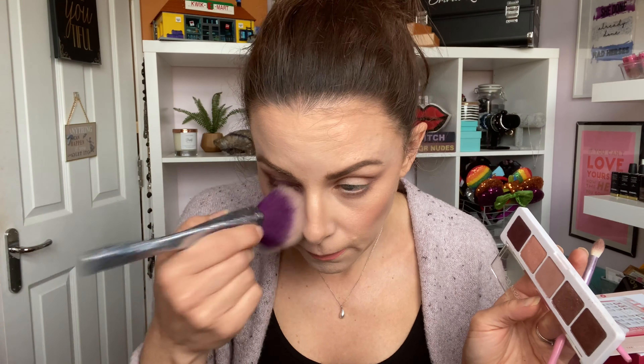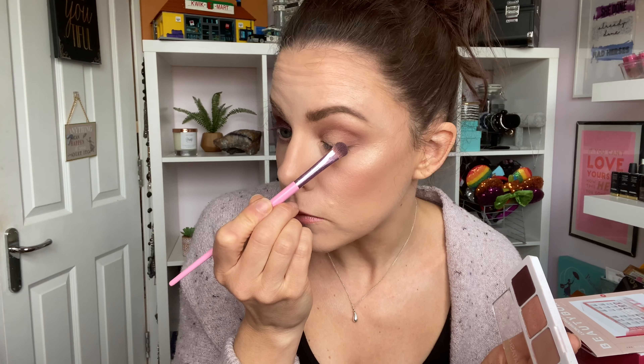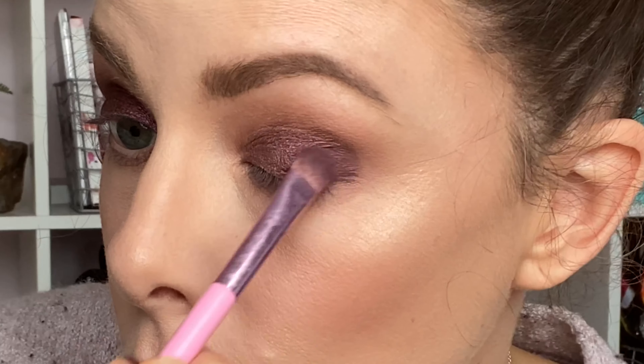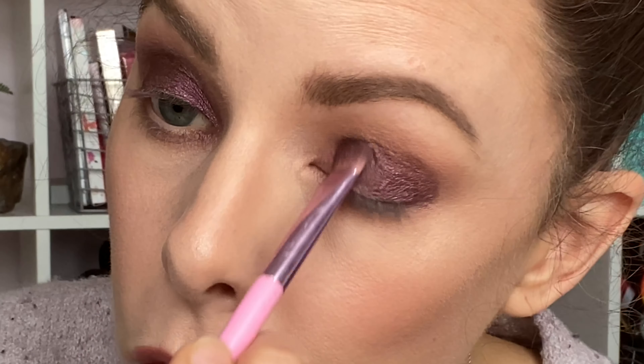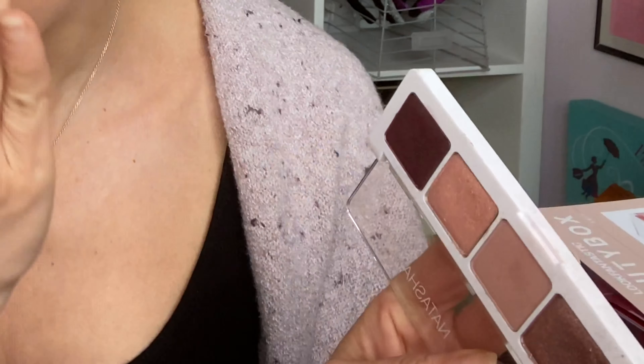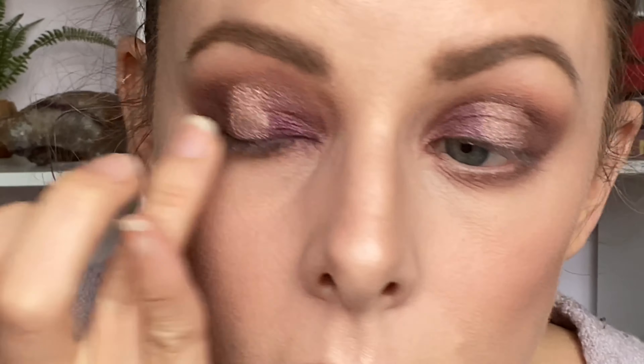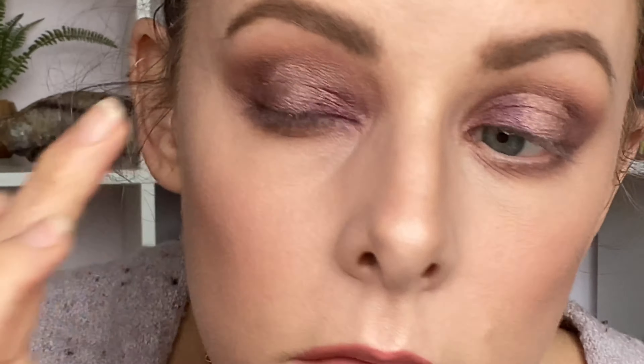I did have a little bit of fallout with that purple shade, so I'm quickly cleaning that up and repeating the exact same steps on the other eye. Then I used my finger and the shimmery nude shade Light Coral, popping some right into the center of my eyelid and using my finger to blend out the edges.